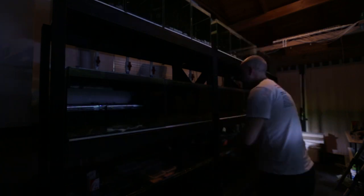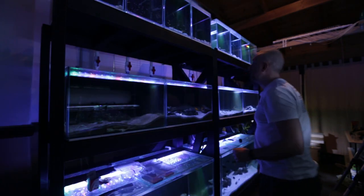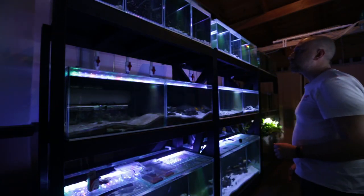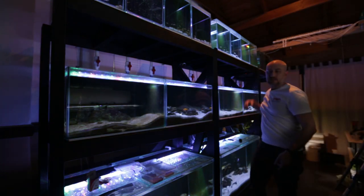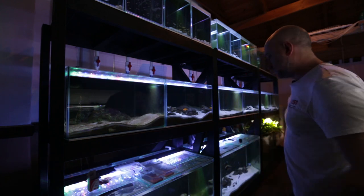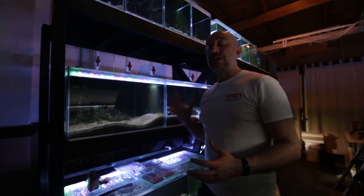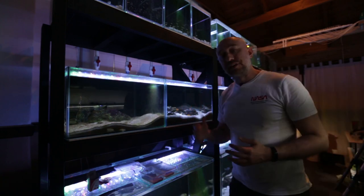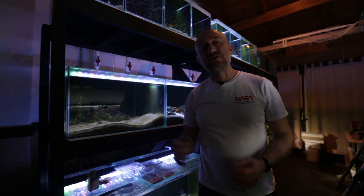Now I'll turn all the lights on, then wait around another five minutes to let the fish get used to this amount of light before I start feeding. In the meantime I'm going to soak some pellets in aquarium water to get them to soften up.